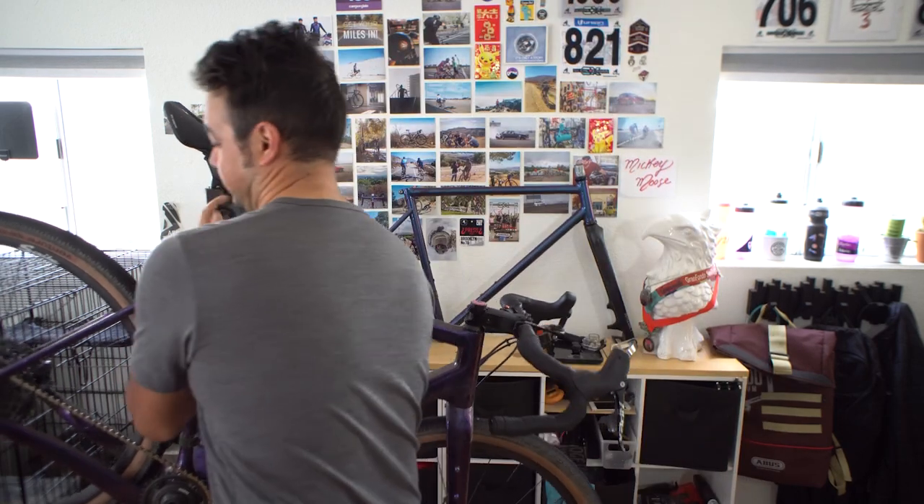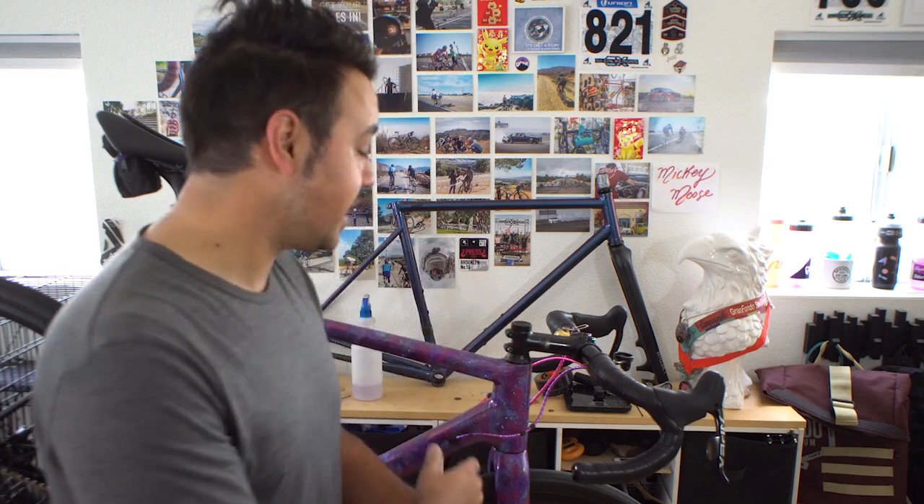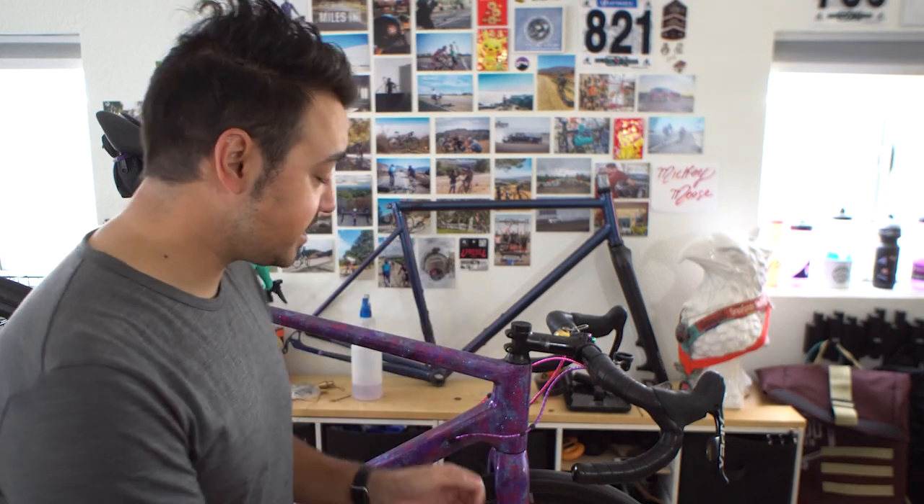Something I do for every single bike I own is apply clear bra — whether it's a stock bike or a painted bike. After the paint has fully cured for at least a couple of days you're good to go. This is by no means a tutorial; I'll link my full tips and tricks video below on how to protect your bike and the process I go through. It's a great way to protect any paint job on any bike — mountain, road, whatever.